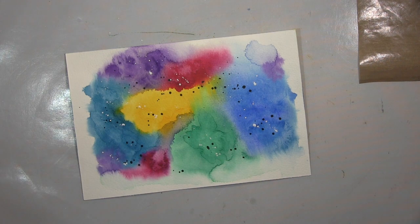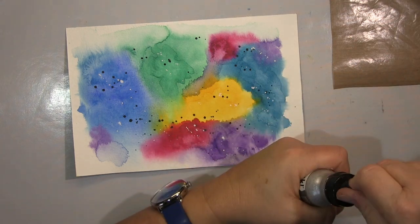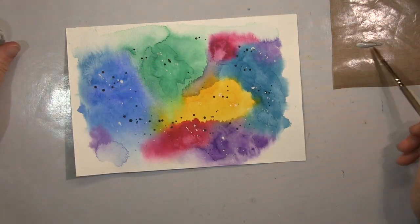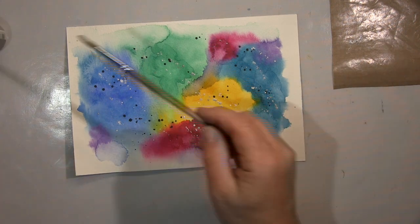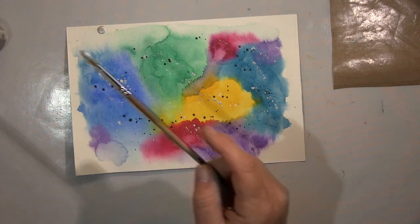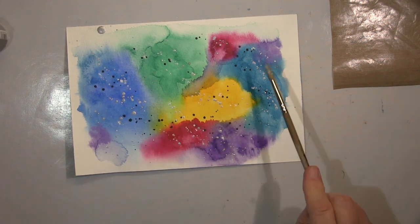weil ich da einfach eine bessere Deckung bekomme. Ich mache weiß, schwarz, Silber — das ist das Silber hier — und Gold, finde ich einfach ganz schön. Einfach so eine ganz bunte, fröhliche Seite, das wollte ich als Basis haben.